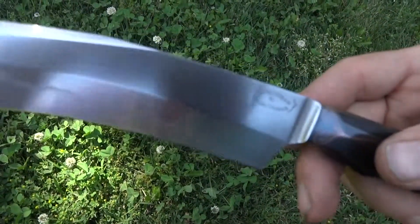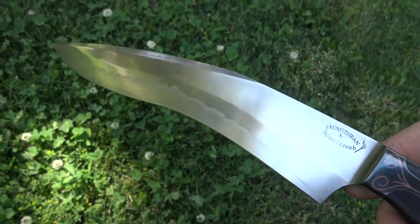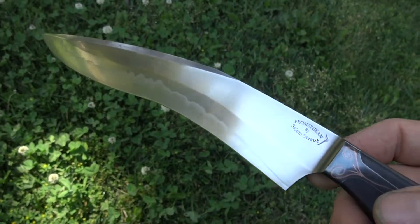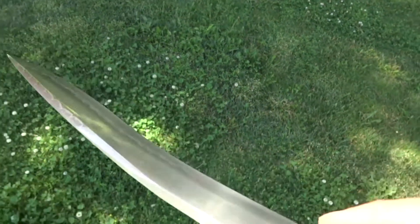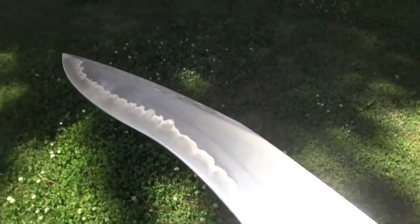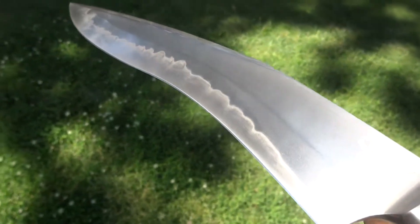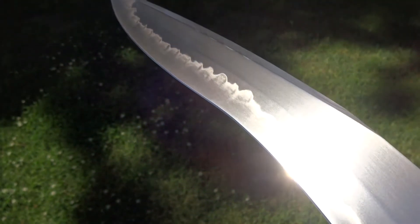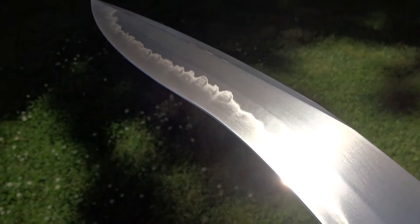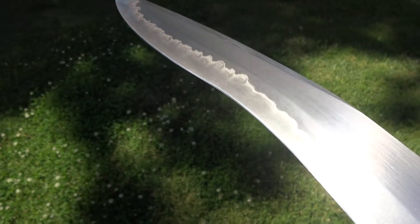The other major characteristic of this blade is in fact the Hamon, which is not super flashy in terms of shape, but I did get some nice activity in there. Let me back up into the sun here and play with it a little bit. You can see there's a lot of this cloudy — I think of it as surf flowing onto the sand and then receding — look.